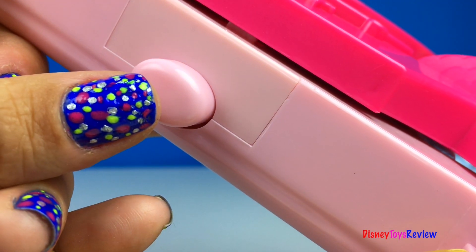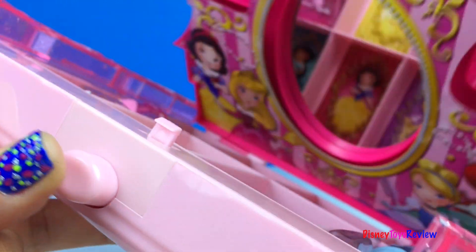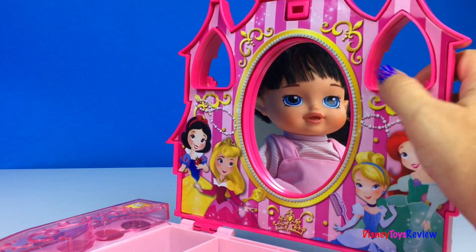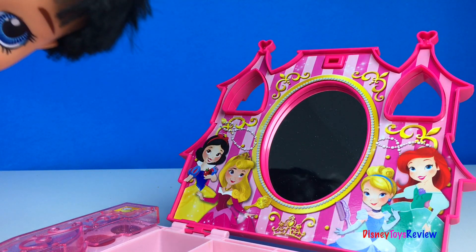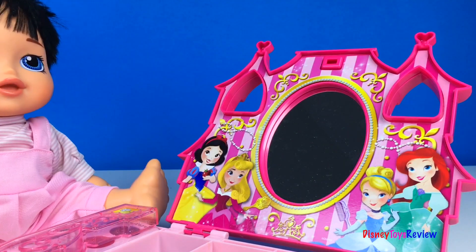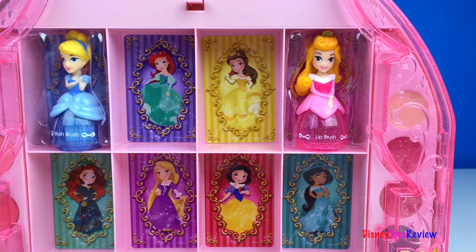Just push the button and we're ready to open. There's a fun mirror on this set and I love the different characters we can see. Who's in our mirror? Oh look, it's our baby doll — it looks like she's coming to play with us. On this side we can store all of our Little Kingdom makeup sets.